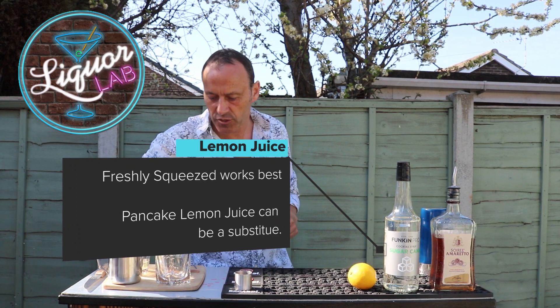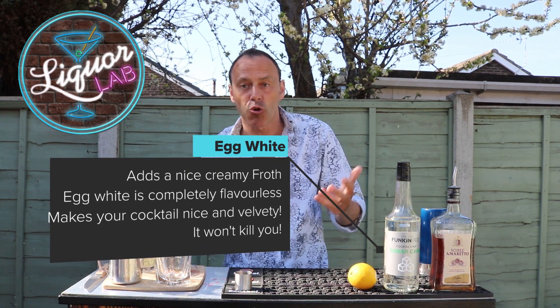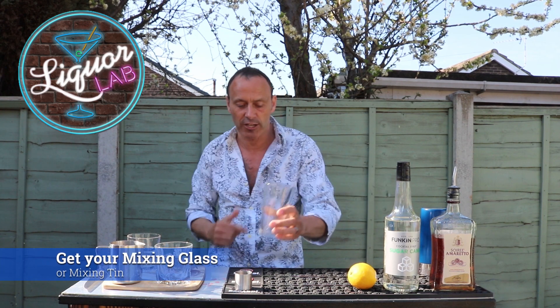My lemon juice is in here, already squeezed. Now, one of the things you can add is egg white — that's totally optional. What it does is give it that white fluffy head and a velvety kind of texture. So, let's make the cocktail.